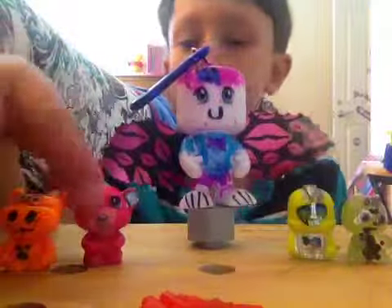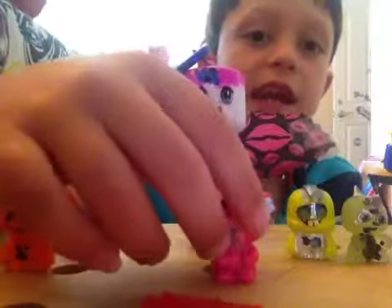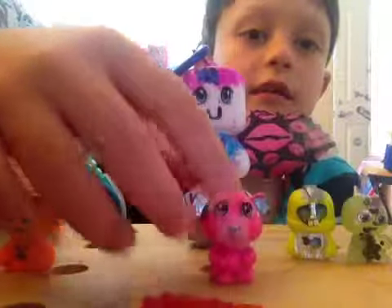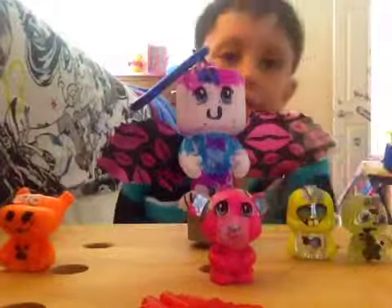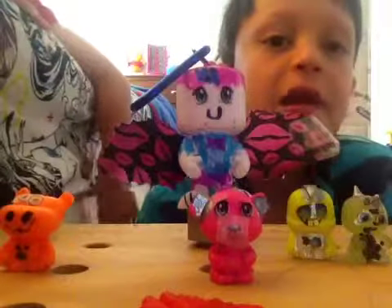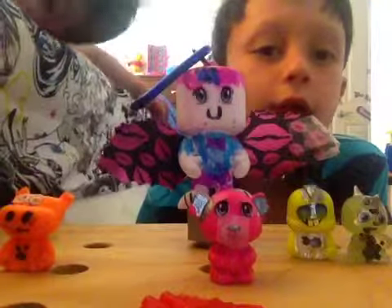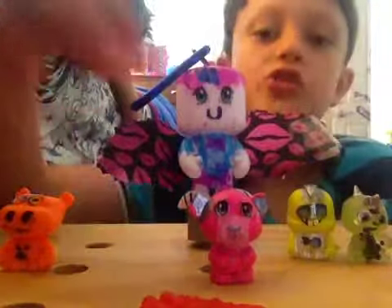Here is one I love the most. It is called Cutie Pie. I named it Cutie Pie because it's really cute to me. They put silver in the ears with little cute eyes and a dog face.